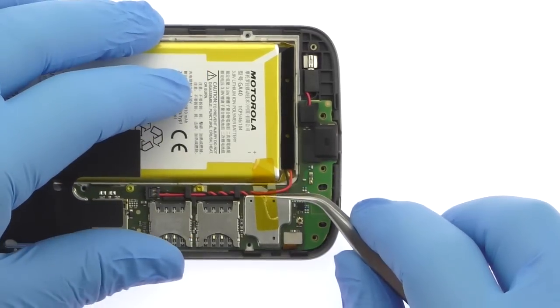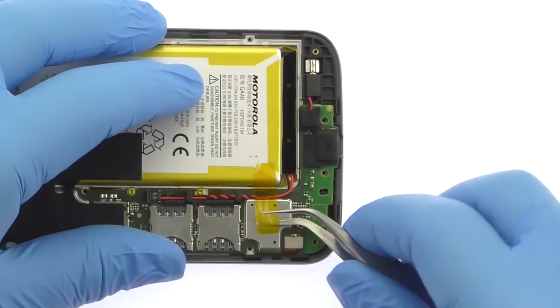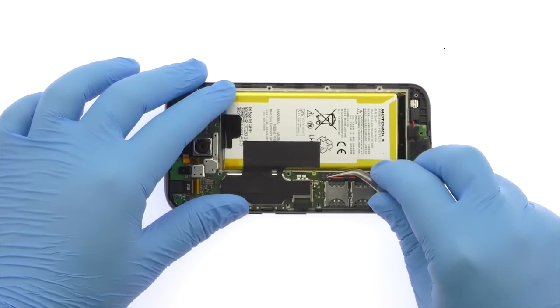Peel up the piece of captain tape. Disconnect the battery cable from the Moto G4 Plus motherboard.